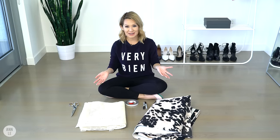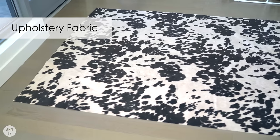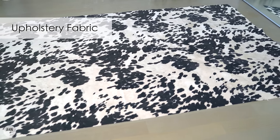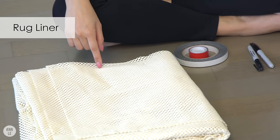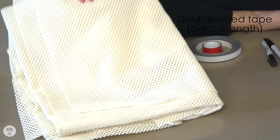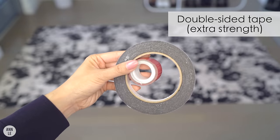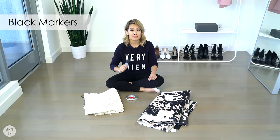To do this, you're going to need a few things. First, I have upholstery fabric. I ordered this online and it looks so much like the real thing — it looks like cow leather, but it's not. It's cruelty-free. Next, you're going to need rug liner, enough to cover under your fabric. Then you're going to need extra strength double-sided tape. Lastly, I have some markers. This will help me trace out my design.